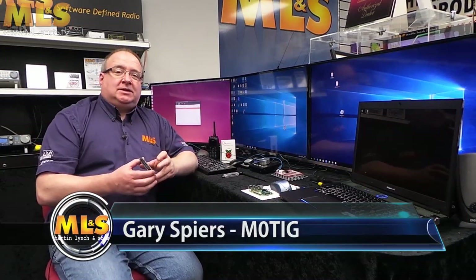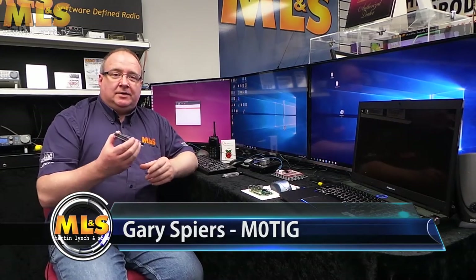Hi, I'm M0TIG, Gary, and today we're actually going to be putting together one of our little pie kits and this particular one is the Magnum.